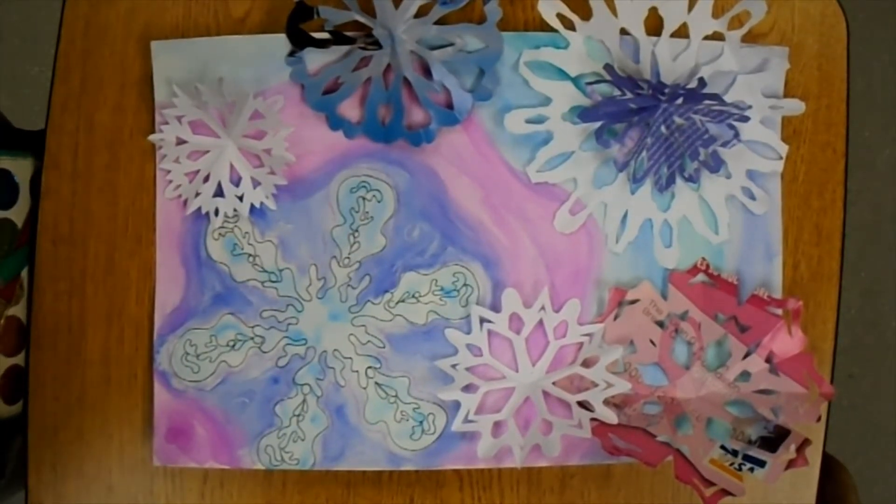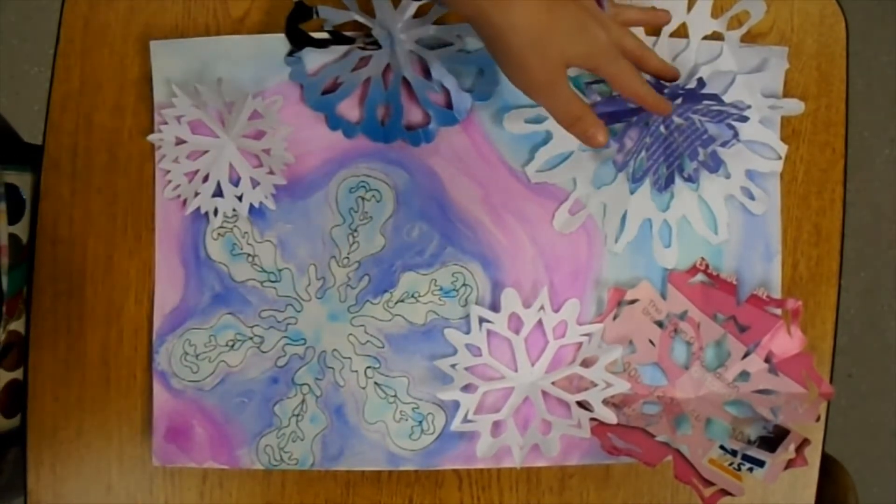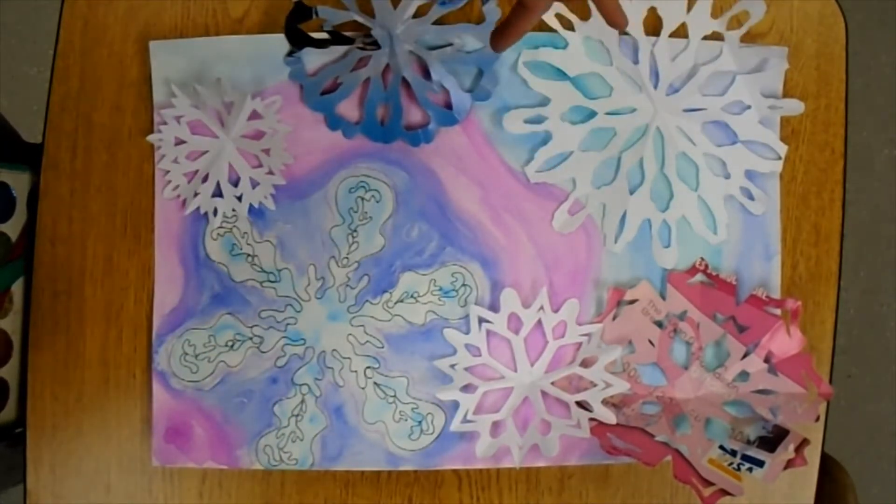You have to consider what is touching your background painting, because those pieces need to be glued down first. So I'm not going to attach this purple one yet because I have to glue down the white one underneath it.